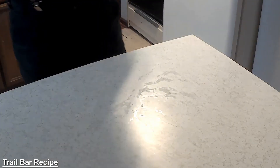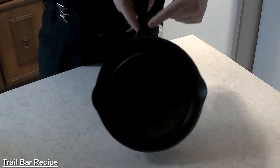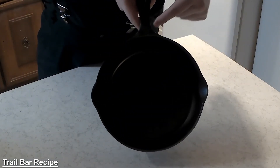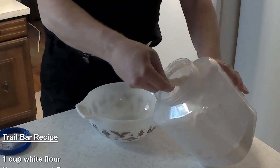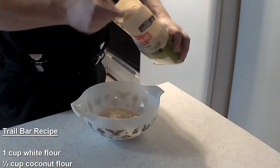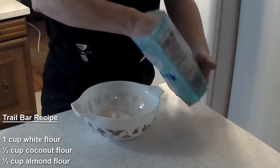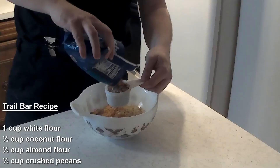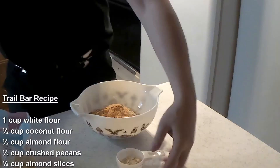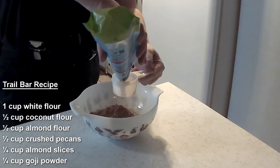To make my trail bars, I start with a decent-sized mixing bowl and a nine-inch cast-iron skillet. For the ingredients: one cup of white unbleached flour, half a cup of coconut flour, half a cup of almond flour, half a cup of chopped or crushed pecans, a quarter cup of almond chips, and a quarter cup of goji powder.